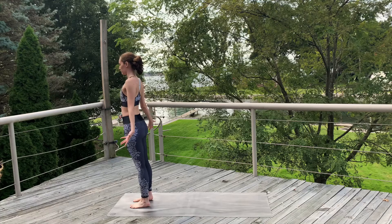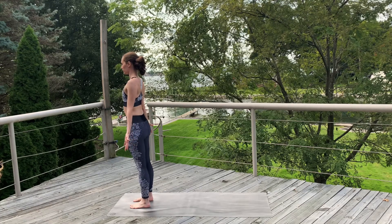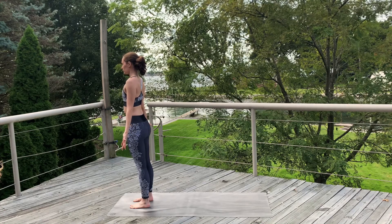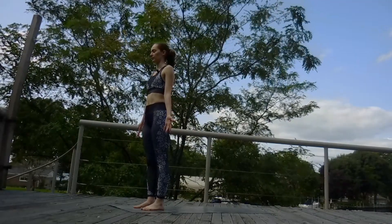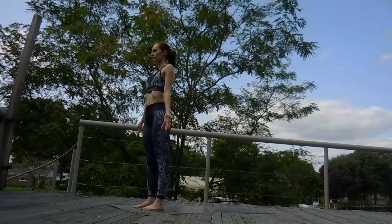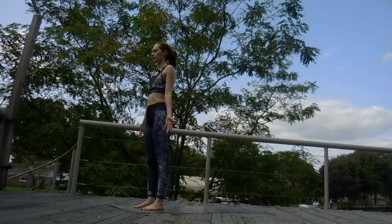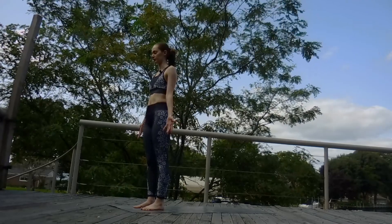We'll start in Mountain Pose at the front of our mat, closing the eyes, palms facing forward. Steadying the breath. Take a deep inhale. Exhale, sigh it out. Another breath that way. On your next exhale, keep the mouth closed.